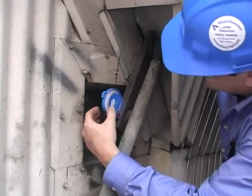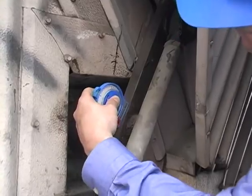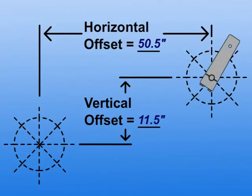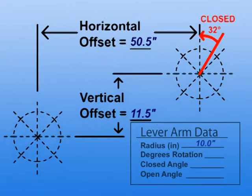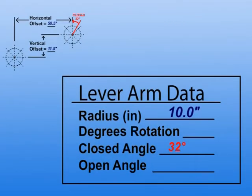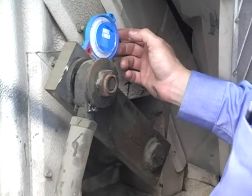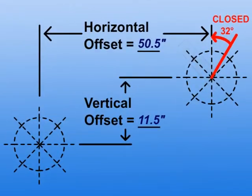Using an angle finder, measure the closed angle of the damper lever arm. Sketch the closed angle on the worksheet. Move the damper to the full open position and measure the damper lever arm angle. Sketch the open angle on the worksheet.